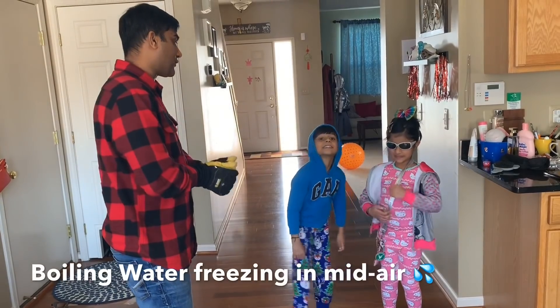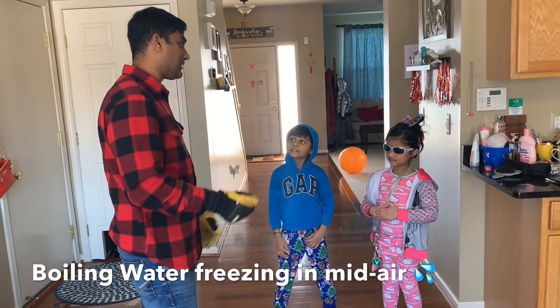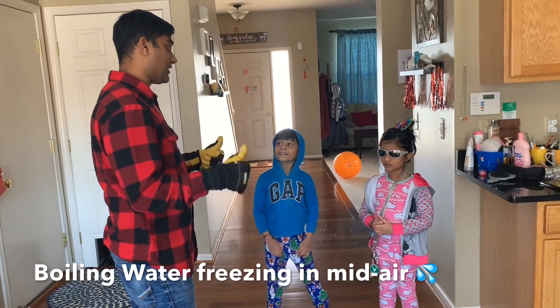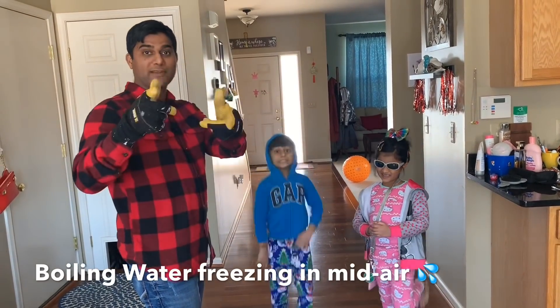So what we are going to do is we are going to pour some boiling water in the air and see how it vaporizes. It's really going to be fun. I hope you are ready, Mommy.